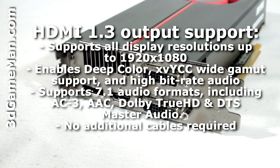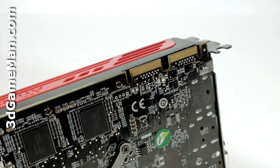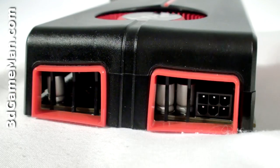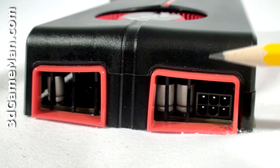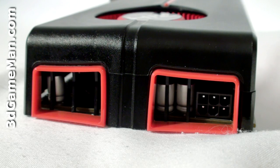fully supports 7.1 channel audio. Also at the top are the crossfire bridge connections. This video card requires one six-pin power cable connection, but it's in a very awkward place inside the cooler.